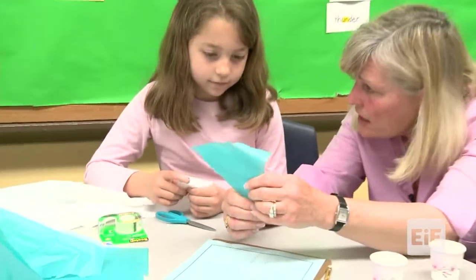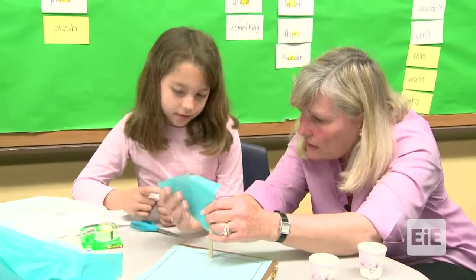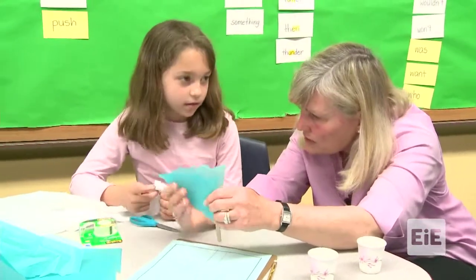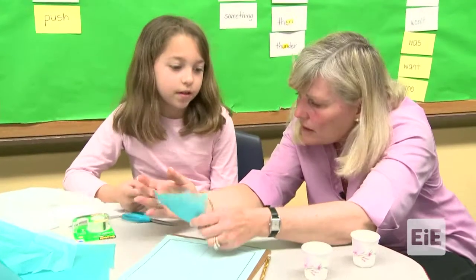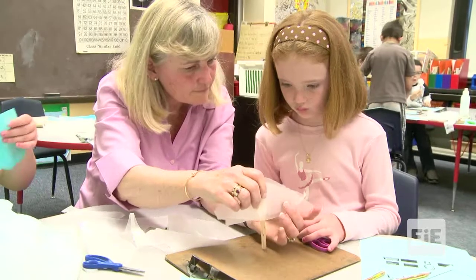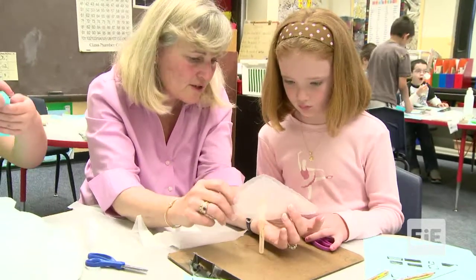Benjamin said size and shape is going to matter. This is a good size, you think? So shape is going to matter too. That's why you picked the triangle shape? All right, good thinking. You picked the triangle shape.